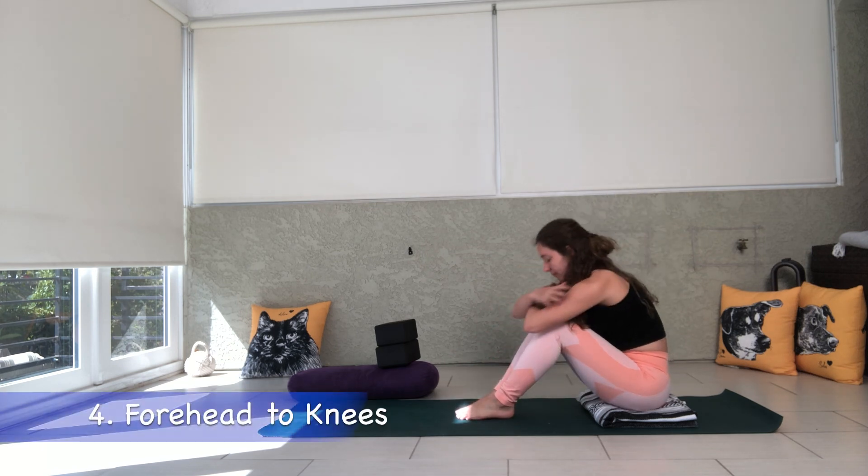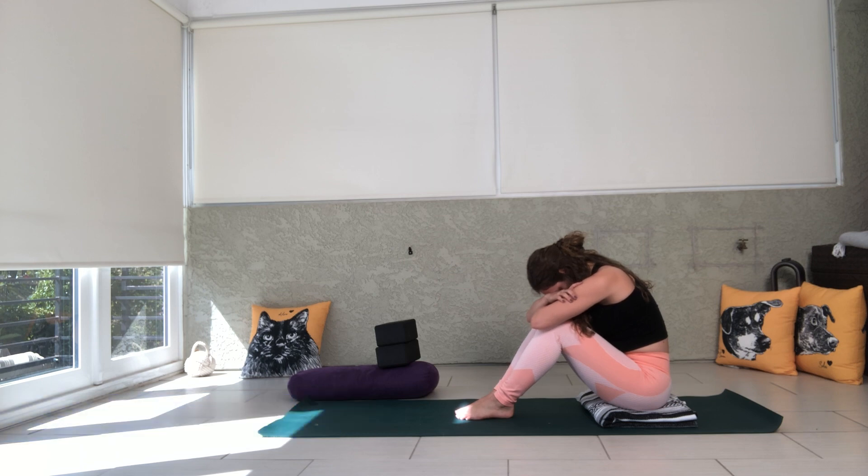Next up, the fourth modification is simple: just cross your forearms and rest your forehead down on your arms on your knees. This is a nice restorative version.